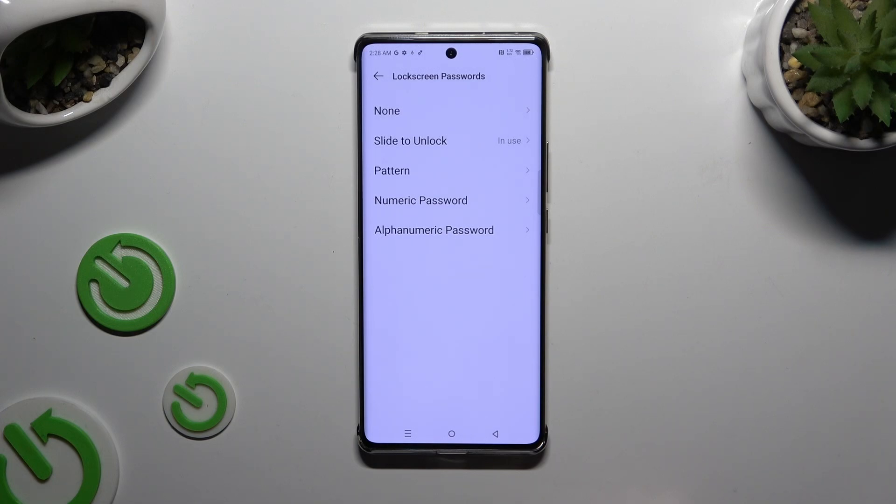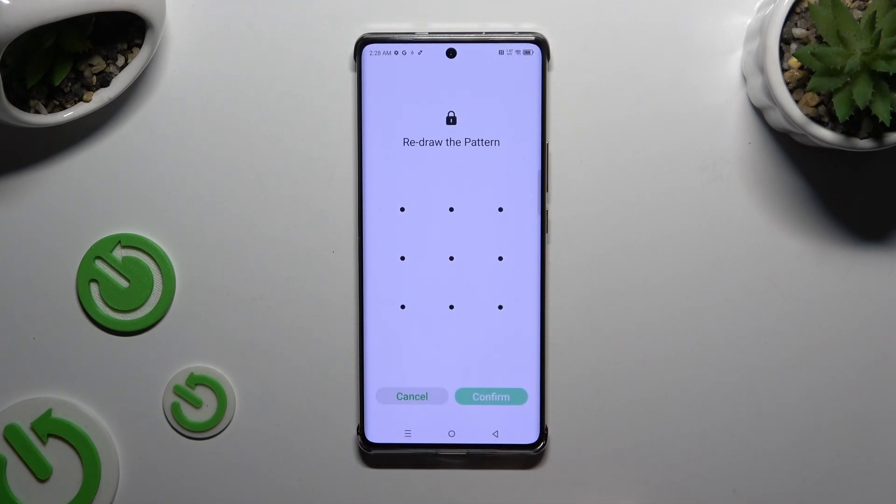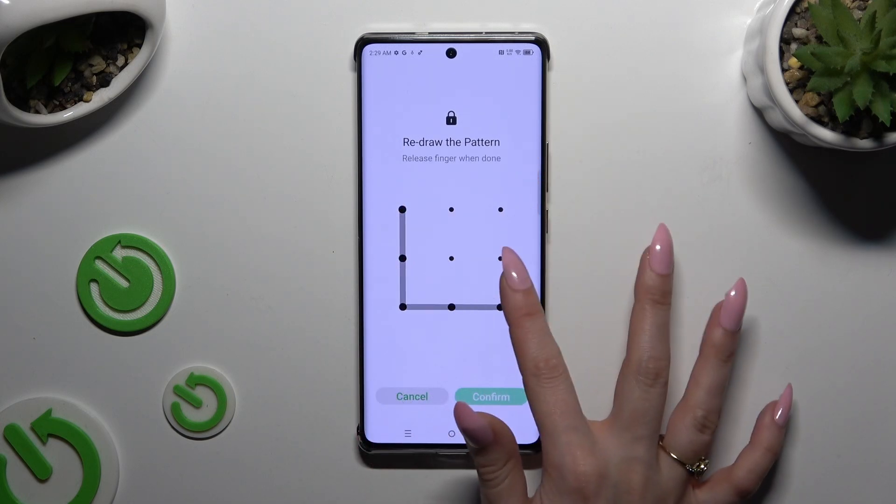Choose from Pattern, numeric password, or alphanumeric password. Then create the chosen one, repeat it to confirm it, and hit Confirm at the bottom right corner.